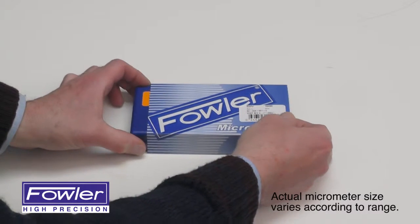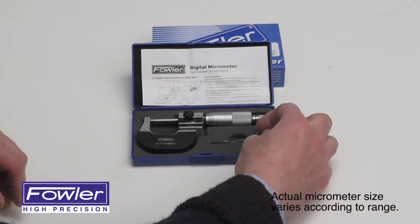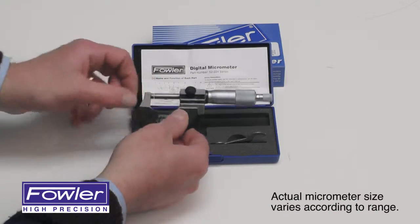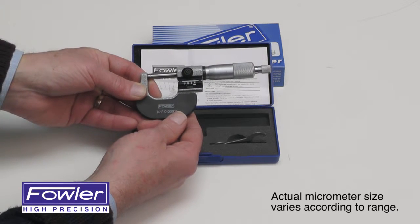The Fowler digit micrometer, supplied with a fitted case, instruction manual, and spanner wrench for easy adjustments. Available 0 to 6 inch or 0 to 75 millimeter, individually or in sets.